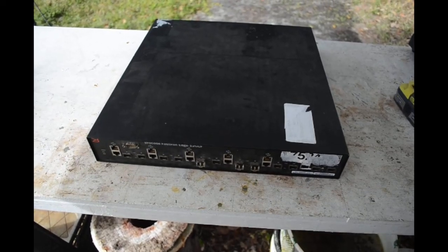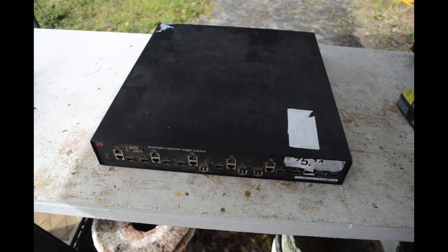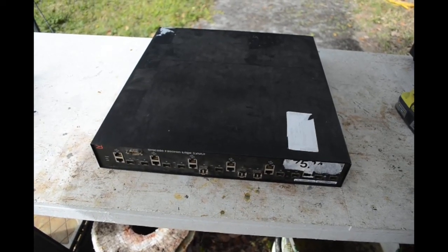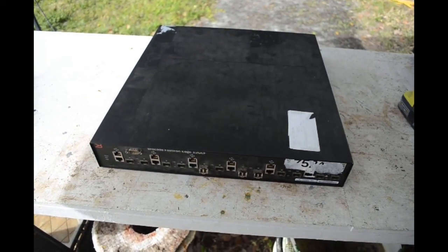Hello scrappers. Time for another teardown, scrap out, depopulate, and sort out the parts video. We'll see what we get out of today's victim.